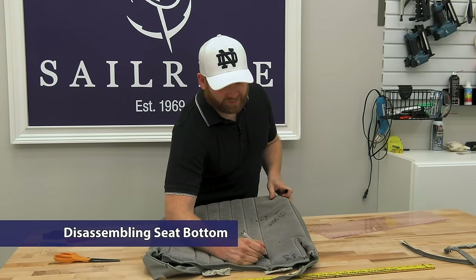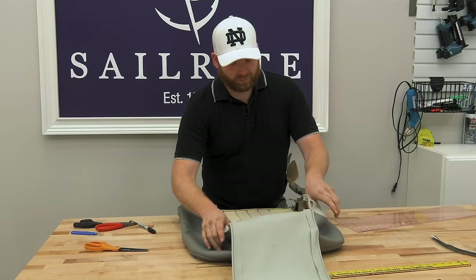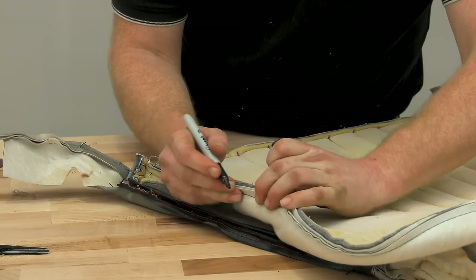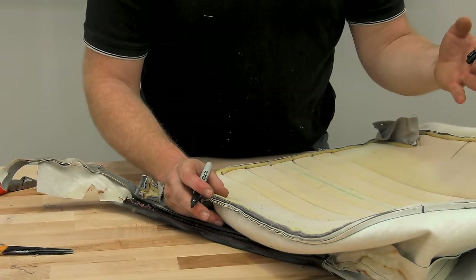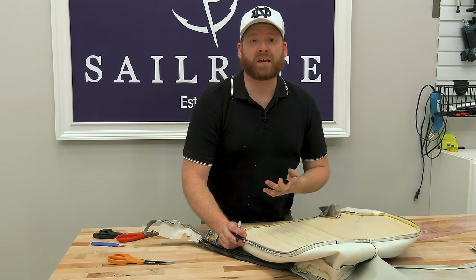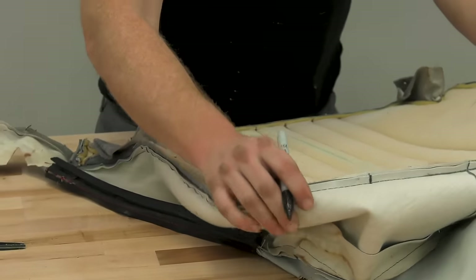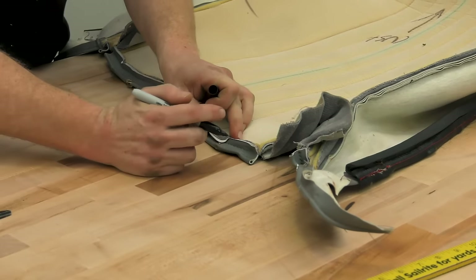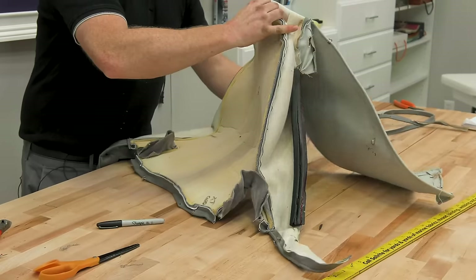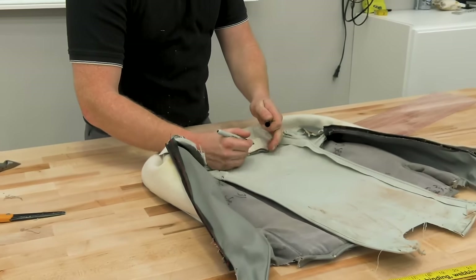Now we're going to start taking apart the seat — this is basically the same concept as what was shown with the back. You're going to want to fold it inside out and make your hash marks. If you use Sailrite's 3/8 basting tape for vinyl, you will be able to hit your hash marks very easily. Kenny is referring to a double-sided tape called Seamstick — we'll be showing that later on. Also remember where we cut it, and mark where you're going to have extended cording. Underneath there are also poles that go underneath the seat.